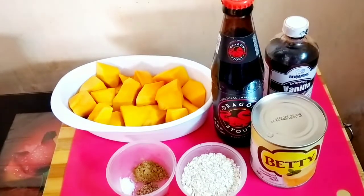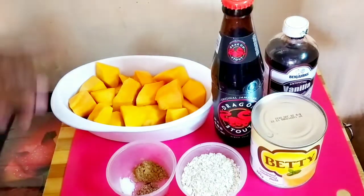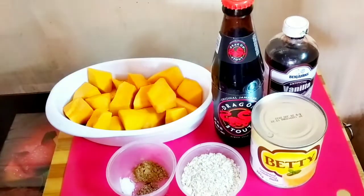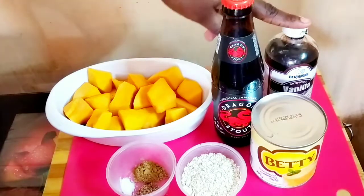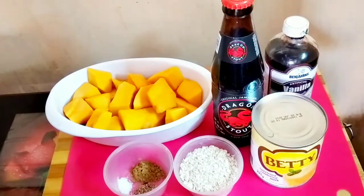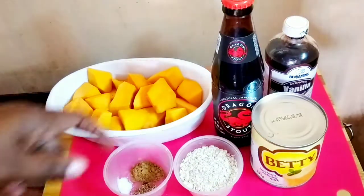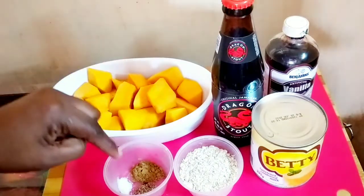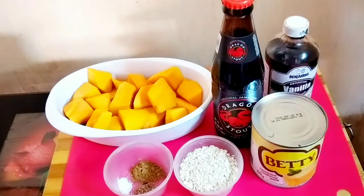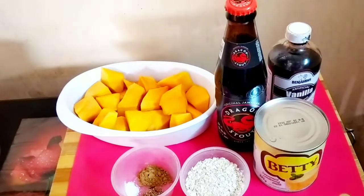These are the ingredients I will be using for the punch. I have a little over a pound of pumpkin cut in big pieces, my Dragon Stout, vanilla, sweetened condensed milk, about three tablespoons of instant oats, some freshly grated nutmeg, cinnamon, and a pinch of salt. The instant oats is optional, but I like to add it. You can also use a nutriment instead, but I don't have a lot of dairy so I'm just using the condensed milk.